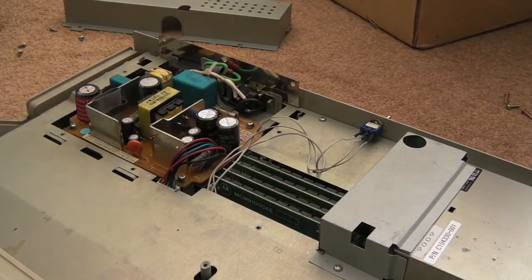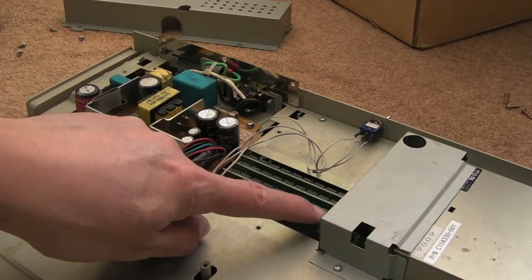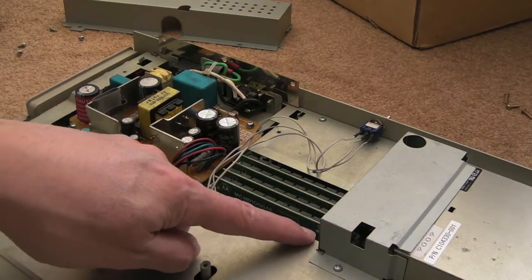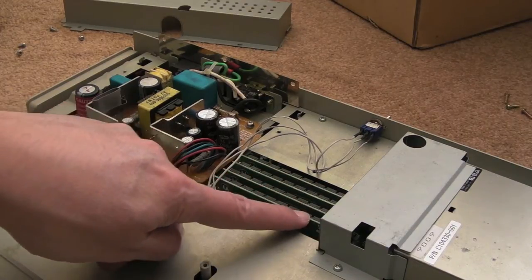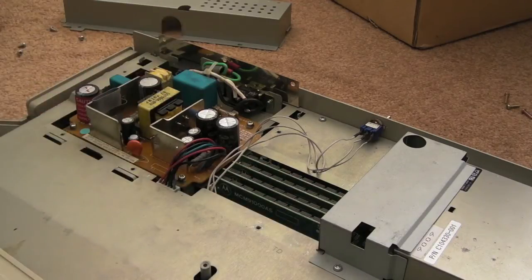Not 79ns or faster - 60ns will be alright, but 70ns are what are typically used in these. 80ns will probably work fine as well. The parity is not important. I think these are probably 9-chip - yeah, so these have probably got parity on there. If a system needs parity chips, obviously you'll need them. If it doesn't, it doesn't matter if it's there - it's just an additional thing that doesn't get used.